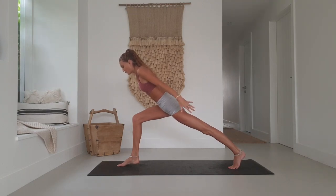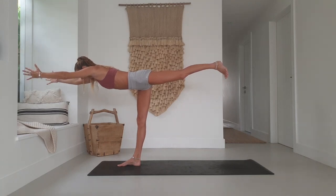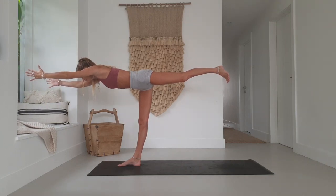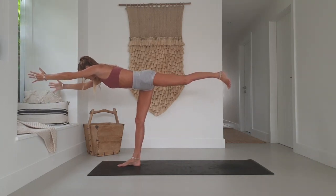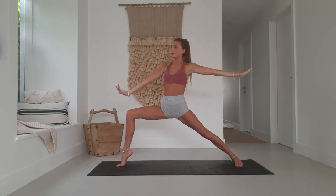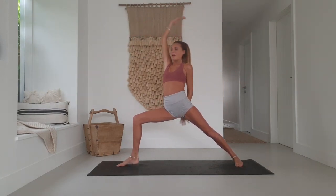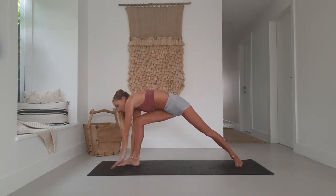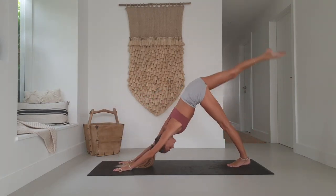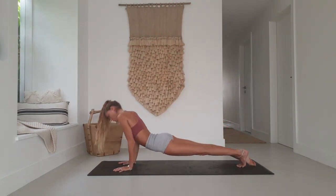Inhale, forward to Warrior 3 — hands come forward, dorsiflexed back toe. Hold for a couple breaths. Exhale, Warrior 2. Inhale, flip the front palm — reverse warrior. Option to come up onto the front toe. Exhale through vinyasa. Option for one-legged chaturanga, or come back through three-legged down dog first, then bend the knee towards the head as you lower — finding a scorpion vinyasa.